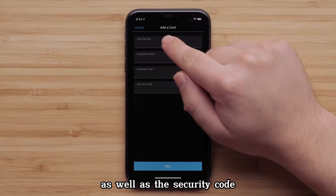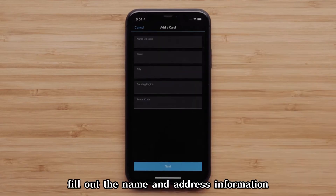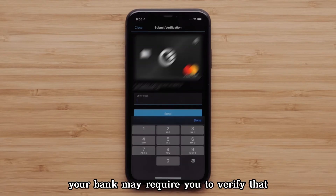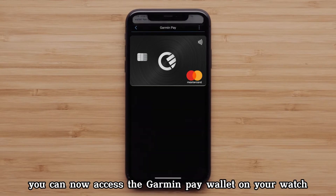Enter the expiration year, as well as the security code on the back of the card. Fill out the name and address information, then touch Next. Your bank may require you to verify that you want to add this card to Garmin Pay. You can now access the Garmin Pay wallet on your watch. That's it.